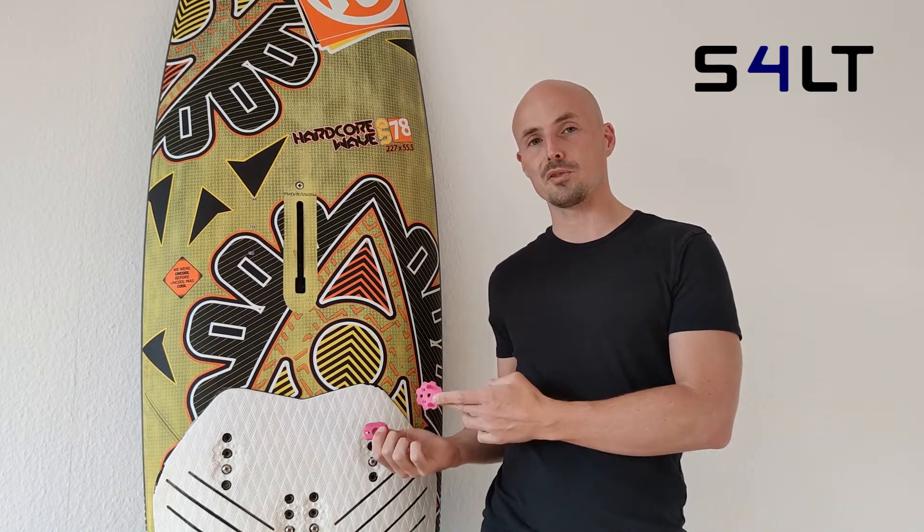Hi, this is Guido. I'm the inventor of the SALT ATV plugs and today I'd like to show you how to install them correctly on your surfboard.